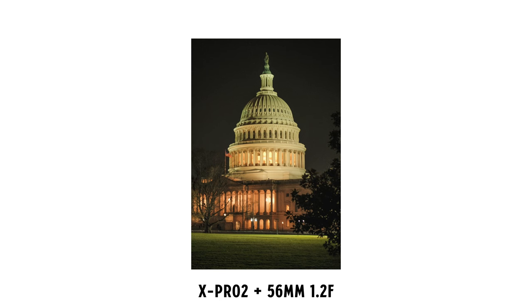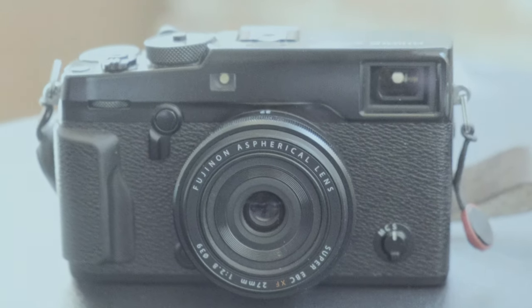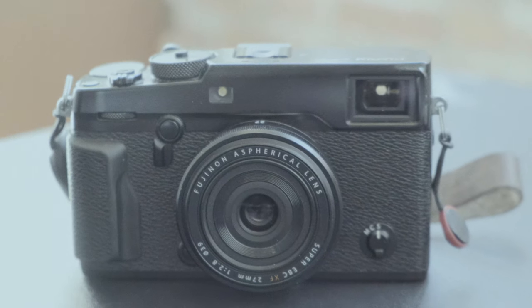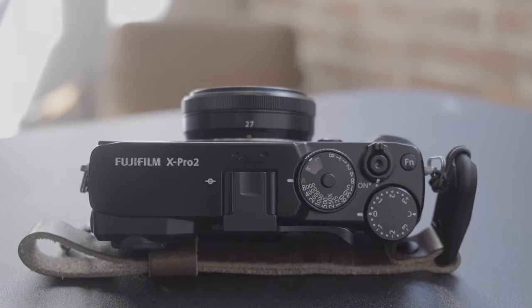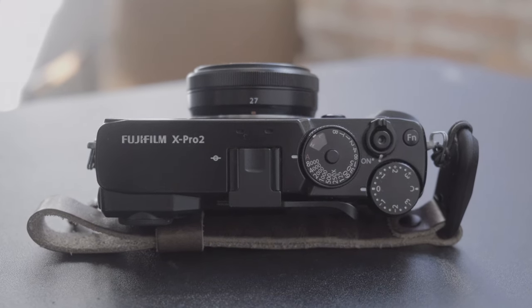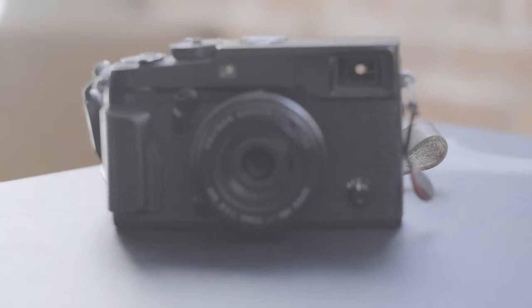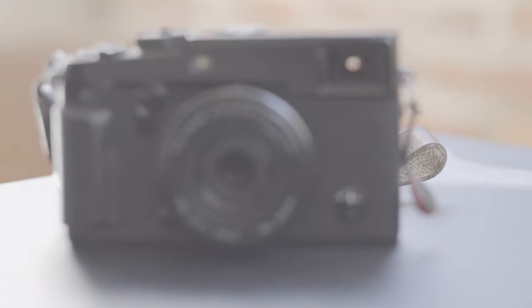So that brings me back to the X-Pro2, because this camera is something special. The way that it feels in hand, the balance that it strikes between retro and modern — it truly is a photographer's camera. So if you're looking for a camera that takes amazing photos and feels amazing taking them, may I recommend the X-Pro2.